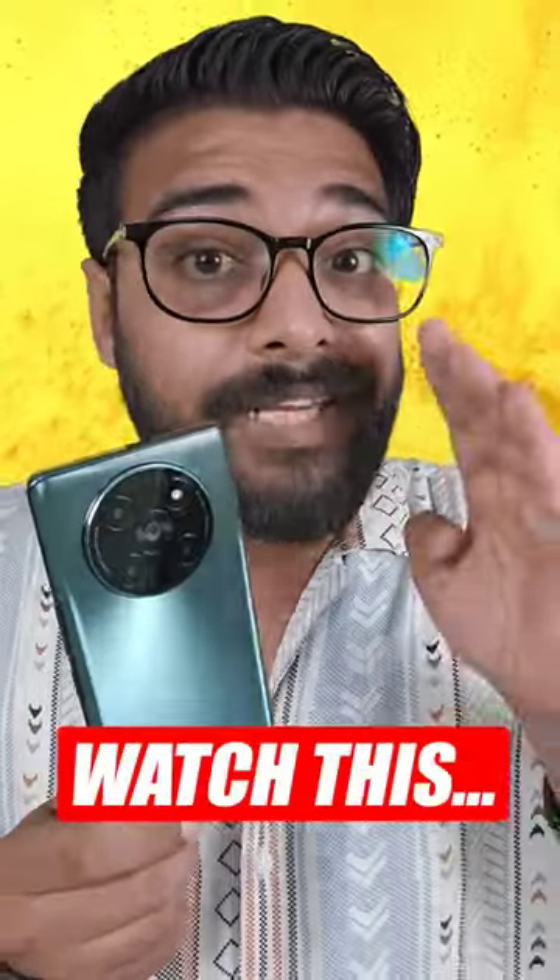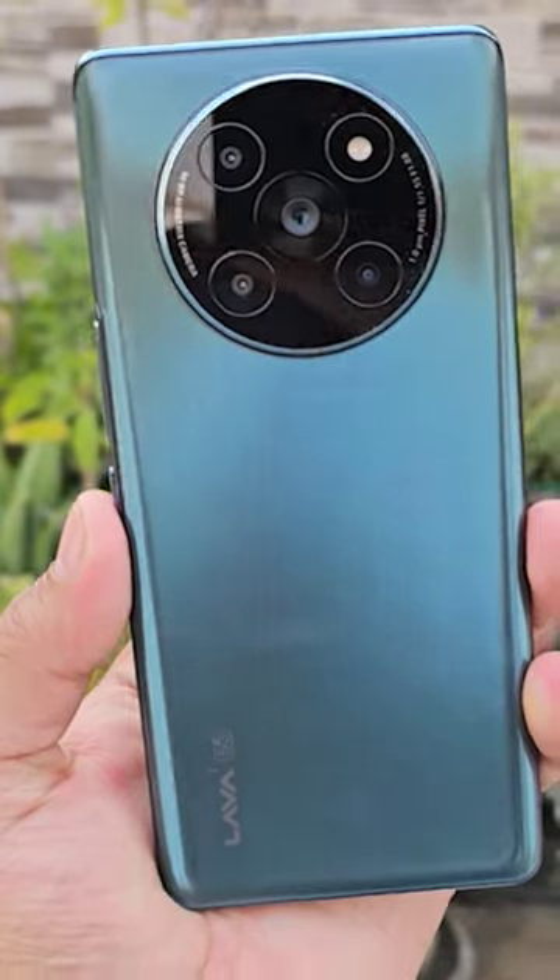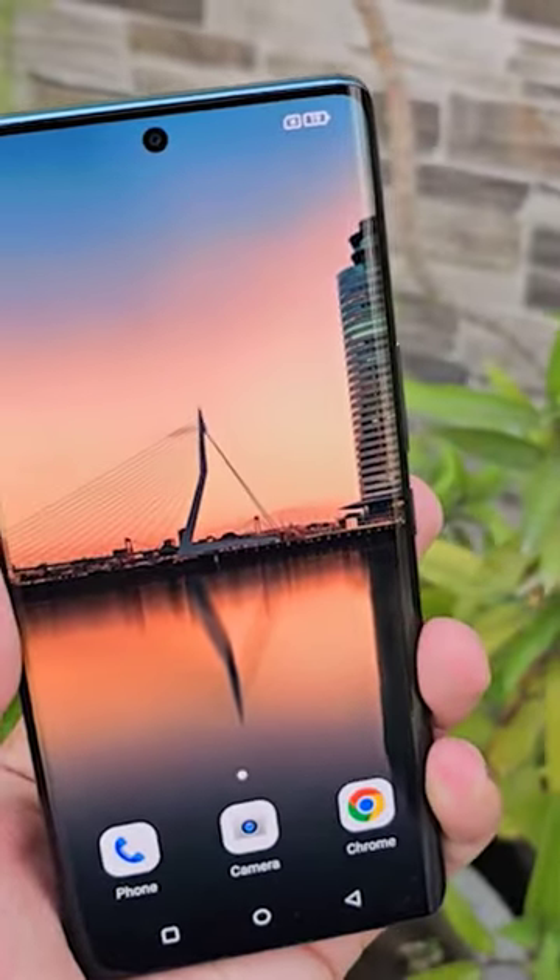Don't buy Lava Army 2 if you can see this thing very much, because in this phone there are all things. Glass backing, curved AMOLED display 120Hz, which will taste more — and with Dimensity 7050, you can do gaming too.